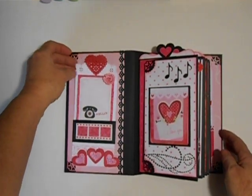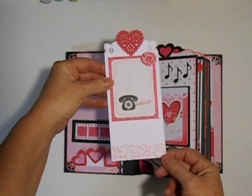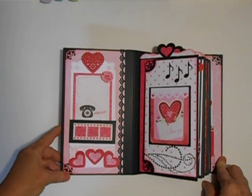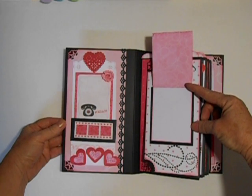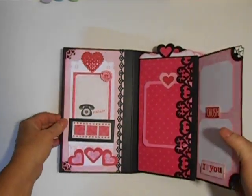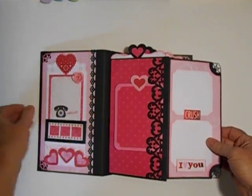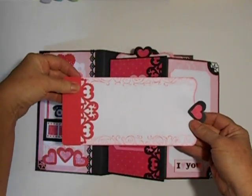Here we have on the first page a little tag. This is my Stampin' Up Baroque wheel, and it fits into a little belly band here with a little stopper down here. Then we have one of the cut-aparts that flips up for a photo opportunity. I added some bling, and this page flips out. There are a couple more photo mats there, plus a little tag here that tucks right in.